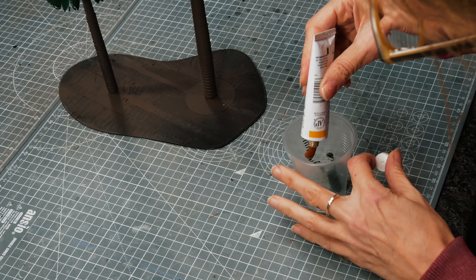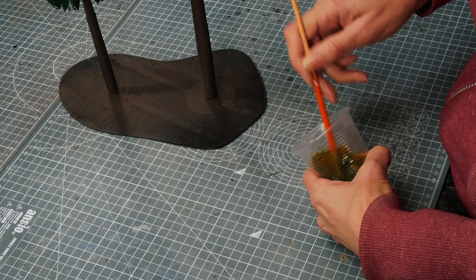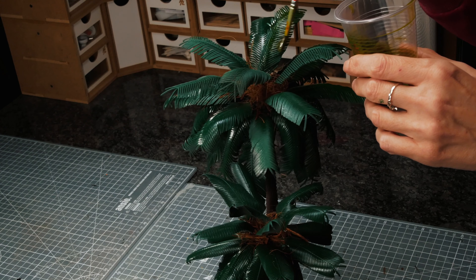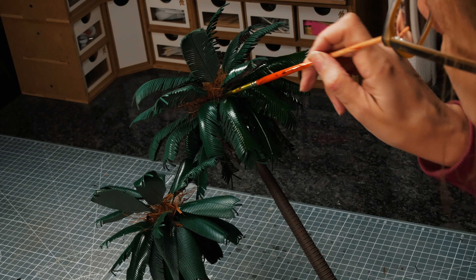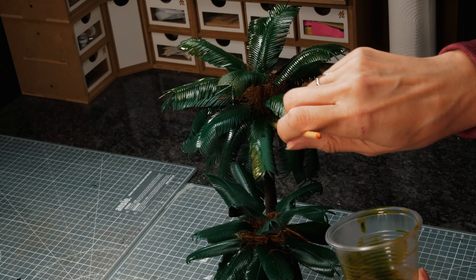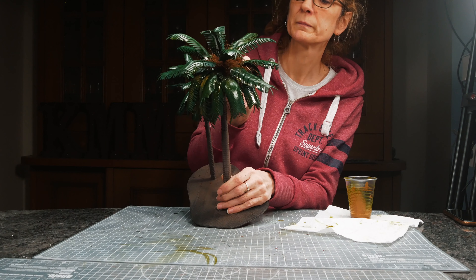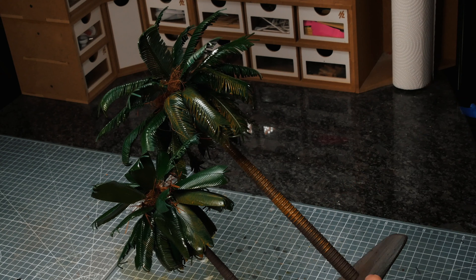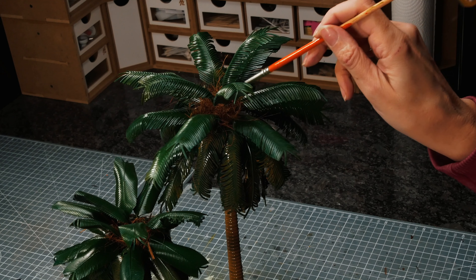Now because the green I had was a little too bright and dark rather than olive, I mixed together a yellow and a green to get a more olivey colour. These are oil paints because they spread nice and easily, but they do take a lot longer to dry. I painted all of the leaves with this mixed colour. Once I'd done that I wanted to make sure there were some brown areas, so I added extra brown and used that to do the trunks and then to put some brown dead leaves at the bottom, because palms often have more dead leaves towards the base of their leaf area.